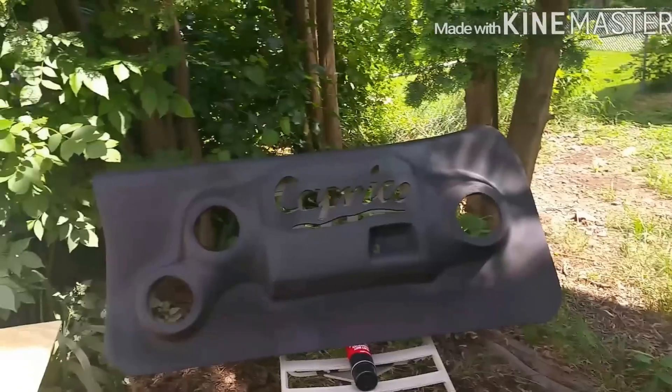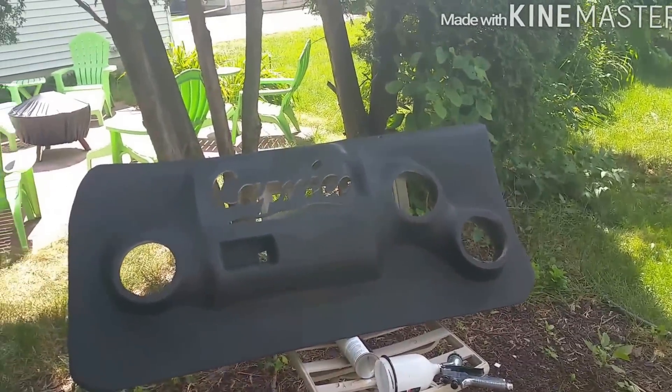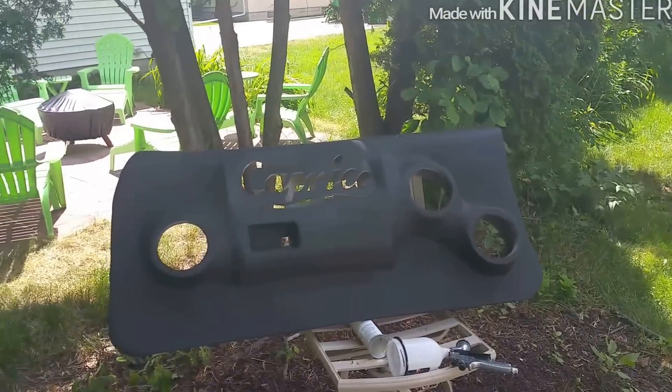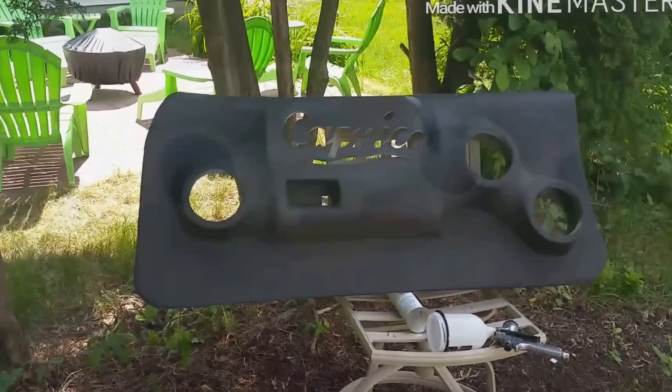I'm gonna shoot them peanut butter — peanut butter. I'm debating if I should prime them up or just shoot them. But I'm gonna get ready to get to mixing my paint, start my compressor up. I'll cut y'all back on.